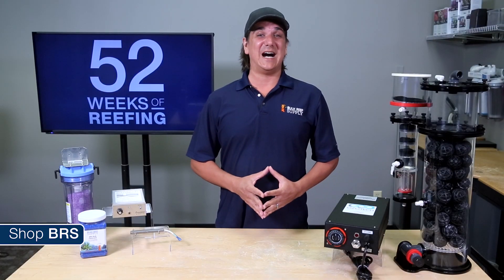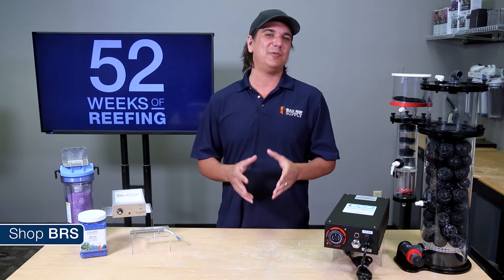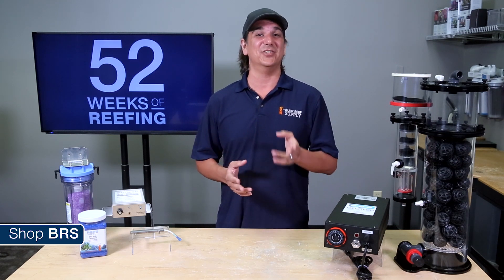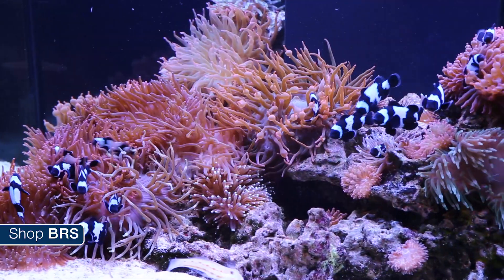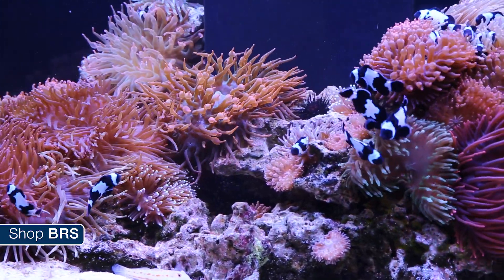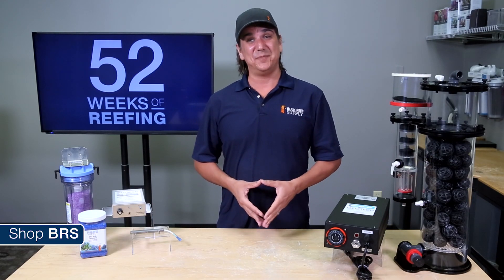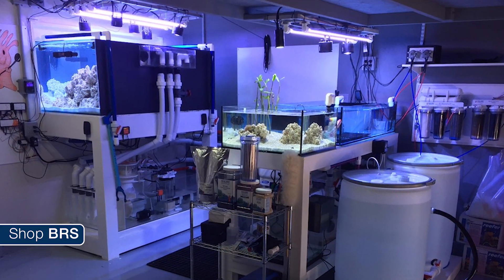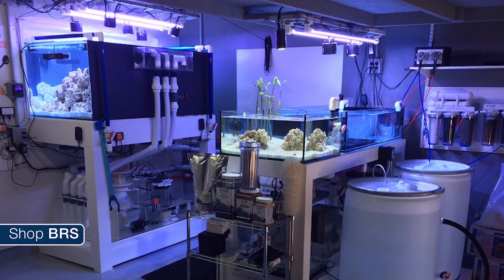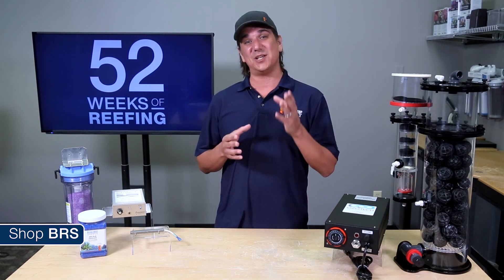Ozone and seawater is an extremely complicated subject. There is some known science, but how that science is applied to reef aquariums is up to a healthy amount of debate, and for everything we think we know there are ten or more times as many unknowns. Ozone is something I would consider only advanced reefers implement — reefers looking at the final frontiers of reefing and constantly perfecting their filtration system. For those reefers, ozone is likely a worthwhile investment of time and money.